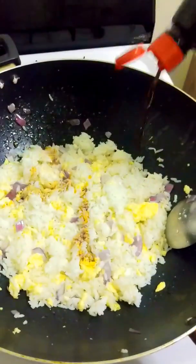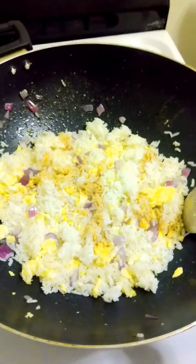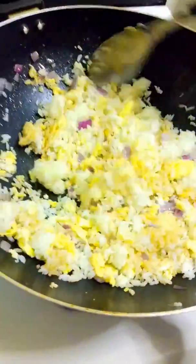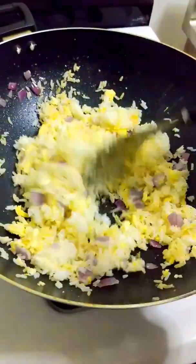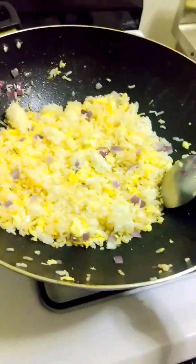Soy sauce — mainly for a little bit of saltiness flavor. I don't want color, doing homemade flavor. You don't want it dark. You see how you just put a little bit and it's kind of a little bit all over the place. That's fine.